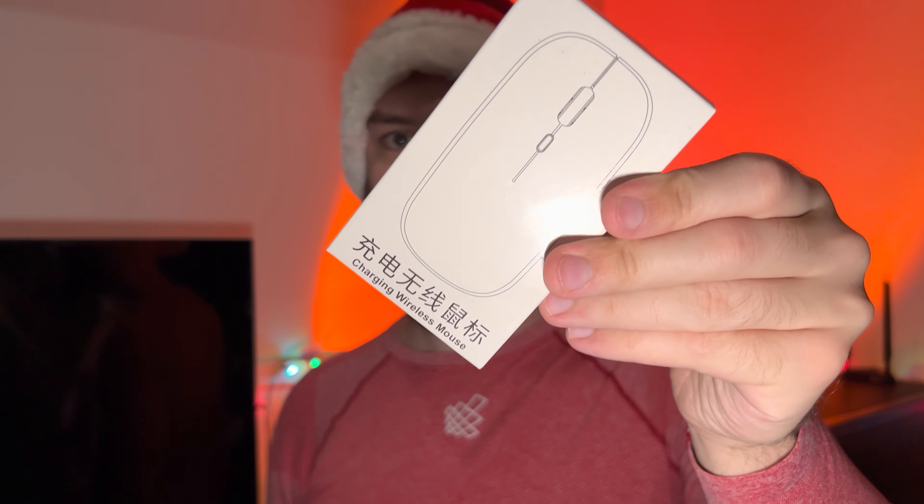Hello everyone. In this video I'll be doing a review of the Luoni rechargeable wireless mouse. I got this from Amazon, so it's a relatively cheap one. They have a variety of different colors. I picked this blue color here and I'm going to open this up, show you guys what it looks like, and talk about my experience with this.